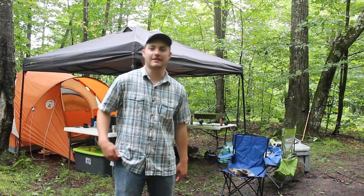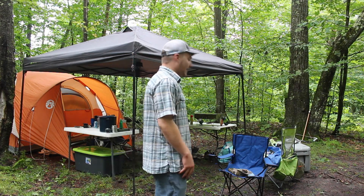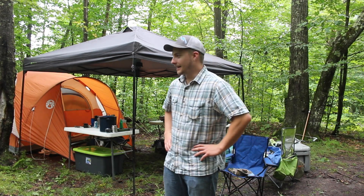Good morning, everybody. It's about 10:15. We just had breakfast, cleaning up here. We're about to go to the fly shop, see what's going on. We got a lot of rain last night, so we're hoping the creeks aren't blown out. Praying that they're not blown out.